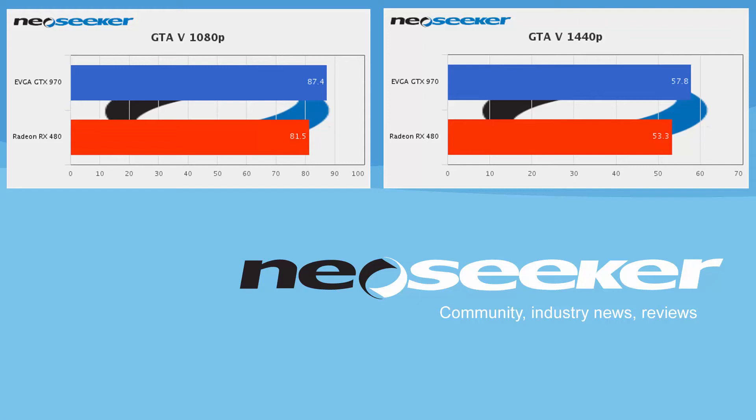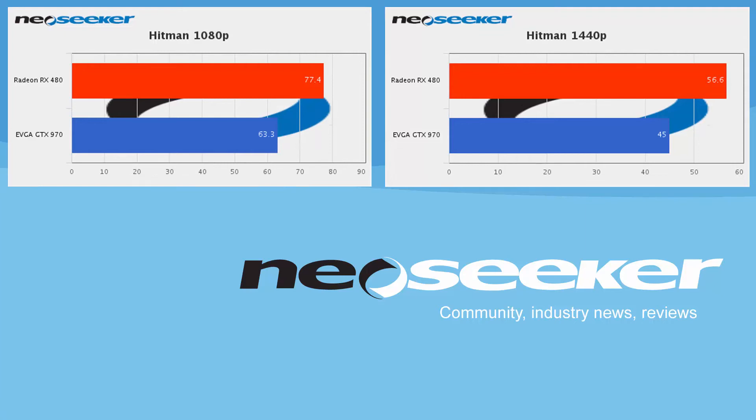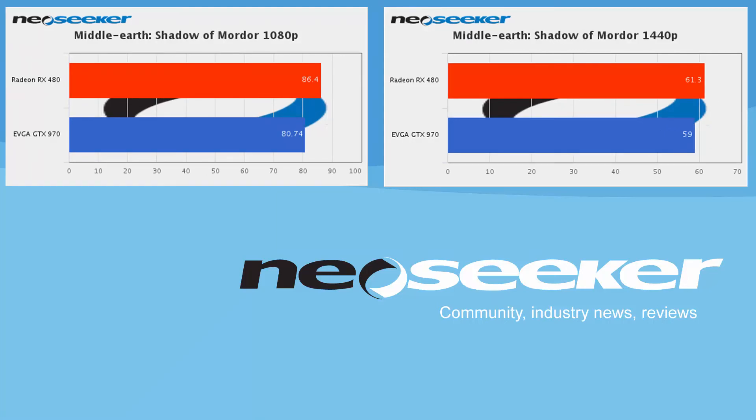All games were run with V-Sync off, and anything purely NVIDIA-specific was also turned off. In Hitman, run at DX12 high preset, the RX 480 was ahead of the GTX 970 by a really good margin: 77.4 versus 63.3 at 1080p, and 56.6 versus 45 at 1440p. In Middle-Earth: Shadow of Mordor, the RX 480 was again slightly ahead: 86.4 versus 80.74 at 1080p, and 61.3 versus 59 at 1440p. The difference isn't huge, but it's there.